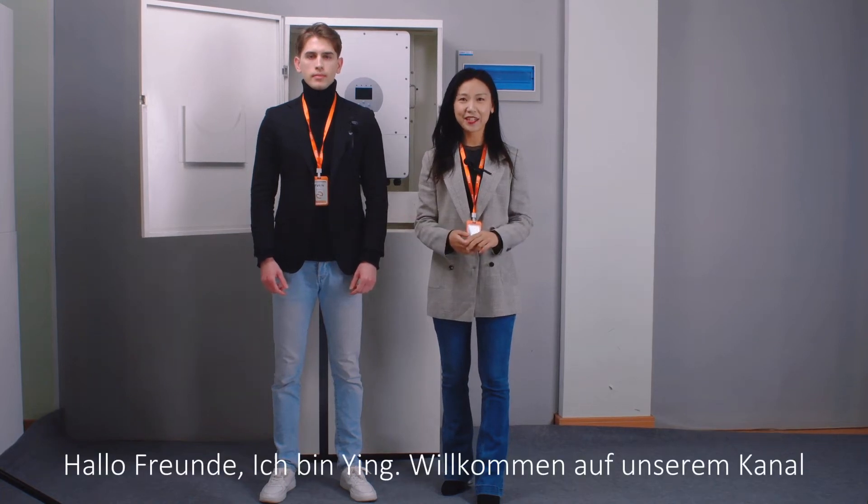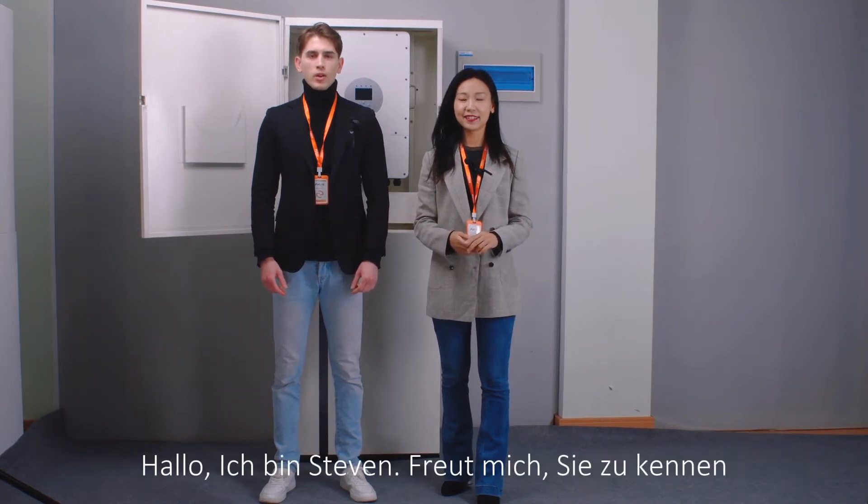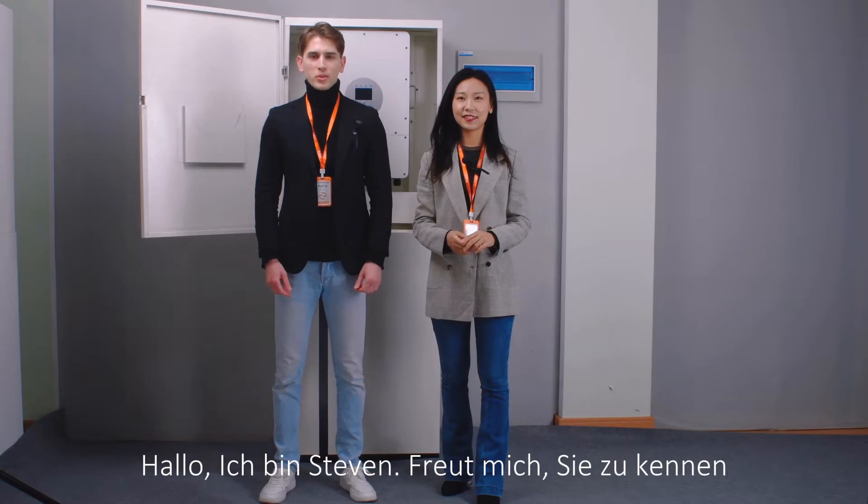Hi guys, welcome to our channel. This is Ying. Hello guys, this is Steven. Nice to meet you.